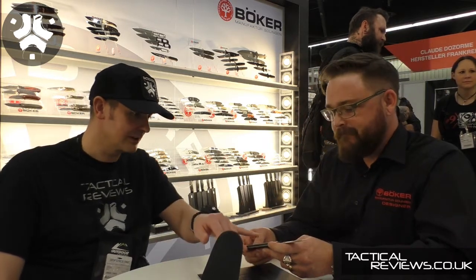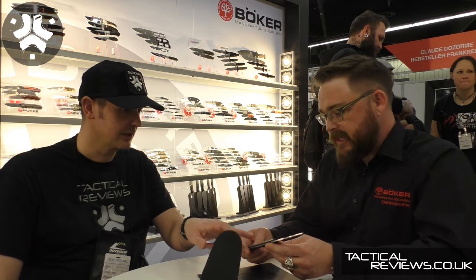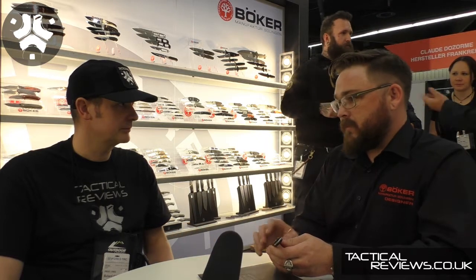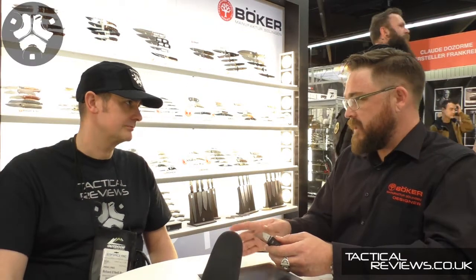In the history of the Kwaiken folder, this one is G10. The originals were Micarta — the very first ones I made were probably the first run in G10 and Micarta. I had some olive drab ones and some two-tone G10, so it's right in that lineage.